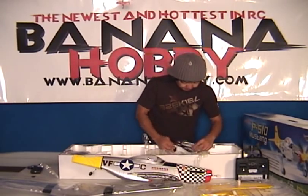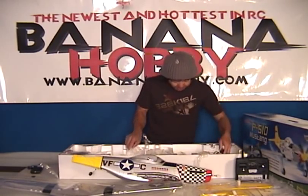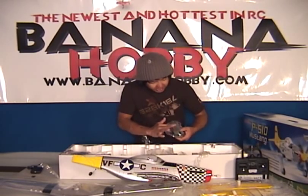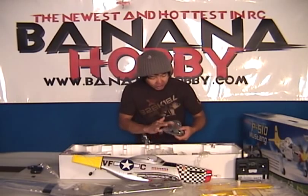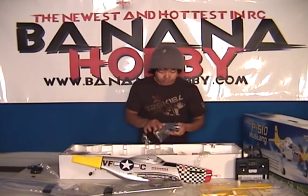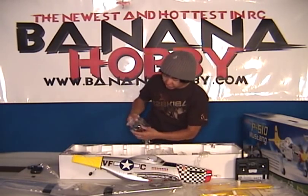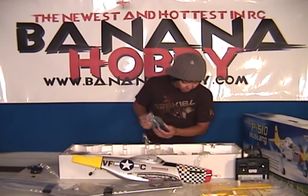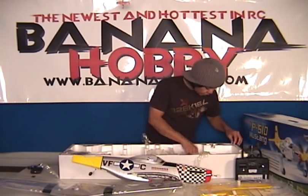Next we got your scale landing gears, guys. Scale landing gear hatch doors — non-retracts, but look at these beautiful hatch doors. That's gorgeous. Scale wheels, the treads on it, the rims. Oh my goodness. This is great guys. This is gorgeous.